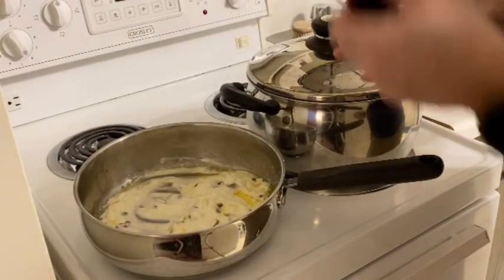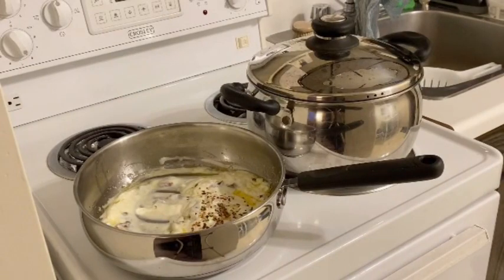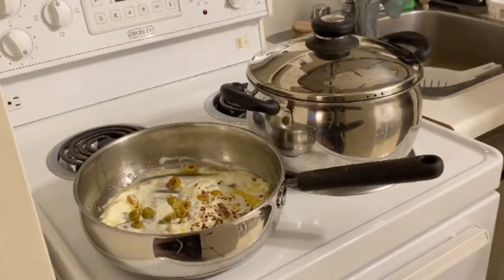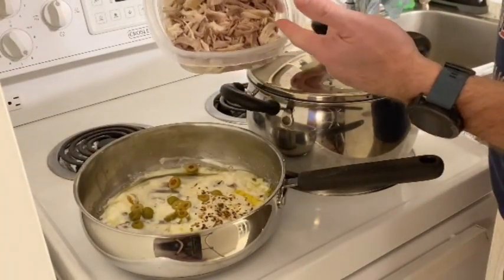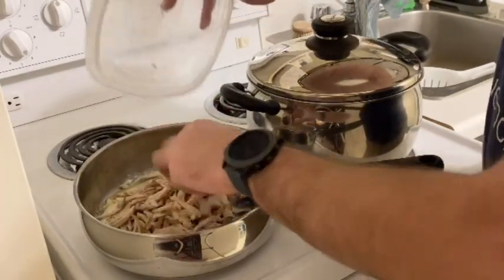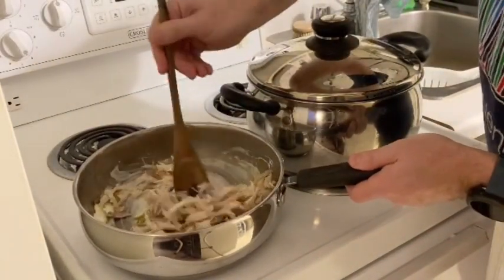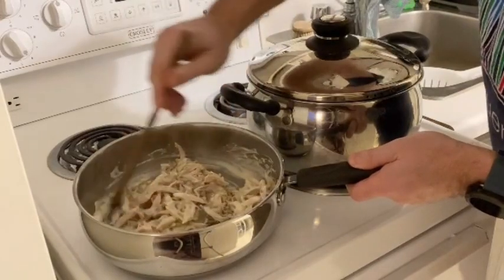Now at this point add a dash — depending on personal taste — of chili flakes. Drop in those sliced manzanilla olives. Then take your shredded grouse. Wait, what's shredded grouse? Well if you don't know that you have to check out my video on how to make it — I'll put a link at the end. In goes your delicious shredded grouse. Stir that around. Now at this point it's a little bit thicker than you want — you want it a little bit runnier than that.